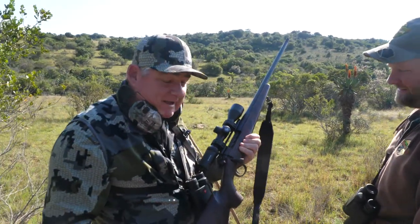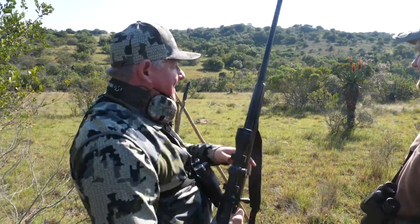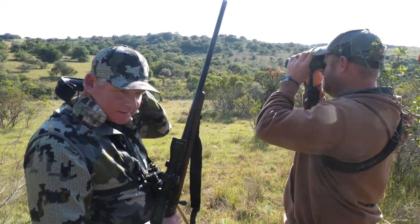Alamo Precision Rifles built me this 375 — I put a Vortex scope on it and we just took a black impala at about 157 yards. Very sweet shooting rifle. I'd like to thank the guys at Alamo Precision Rifles for building this for me.